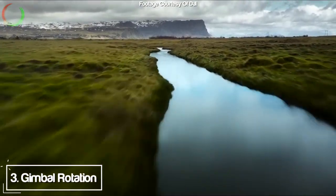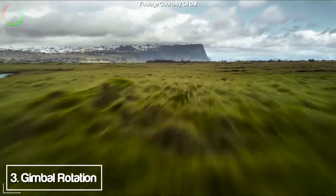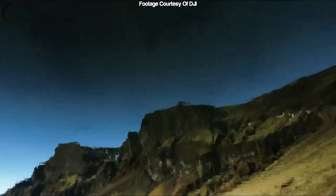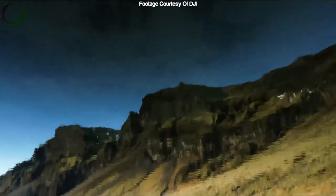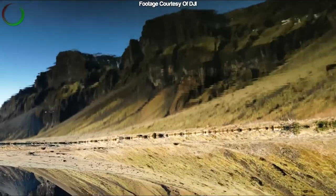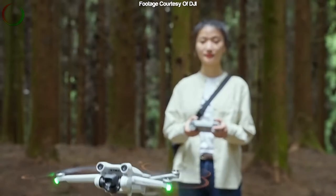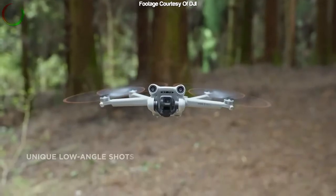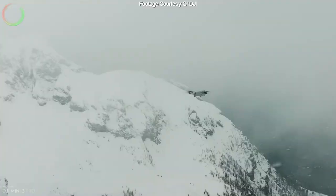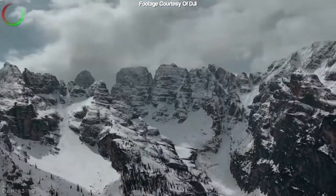Number three is the 60-degree rotation of the gimbal — not the vertical shots that DJI are calling true vertical, but the rotation of the gimbal up and down, which now goes upwards to 60 degrees, whereas before it was around 20-25 degrees. This will allow for hero shots and shots much lower to the ground looking upwards, making it more cinematic. It also gives greater panning ability for tall buildings or mountains.